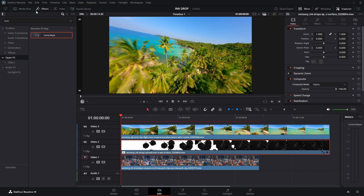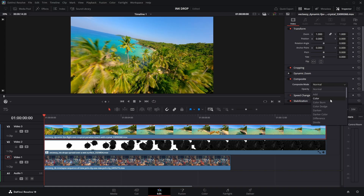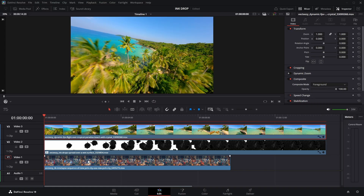Now, enable video layer 3. Next, select the clip and go to the inspector panel, then set the composite mode to foreground. Finally, arrange the clip properly to align with the transition.